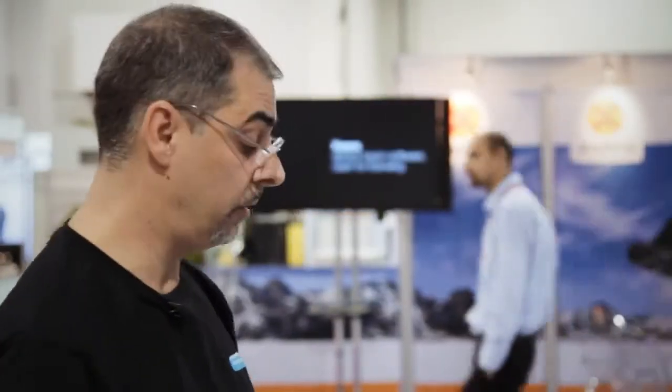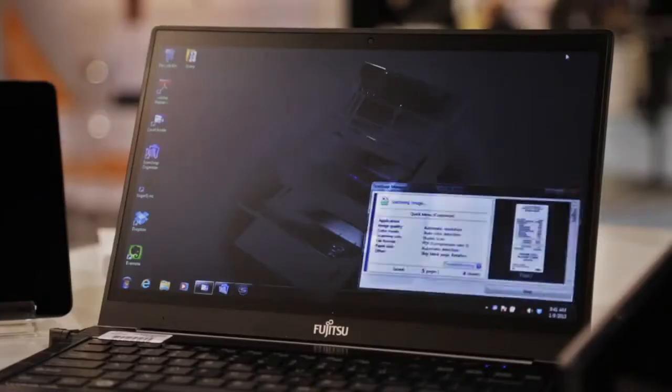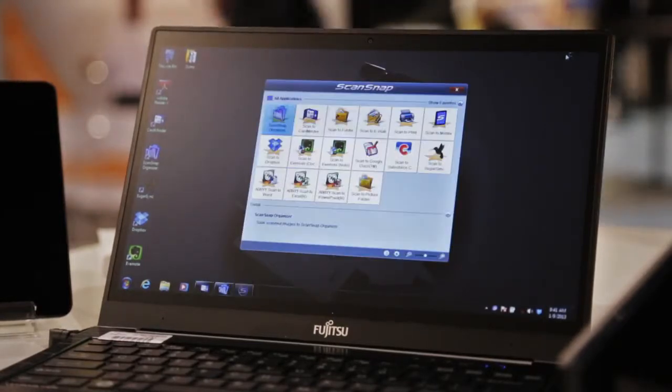Once the scans are brought into the computer, I go to the quick menu, and from here I can select how and what I'm going to do with the scans I just made. I can scan to a folder, I can attach these scans as an email attachment, or I can send them to a printer. I can also send them to other various cloud solutions like Evernote, Dropbox, and SugarSync.